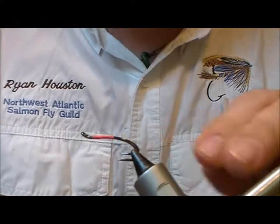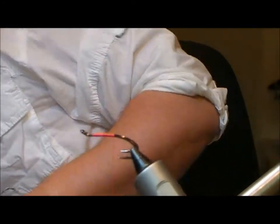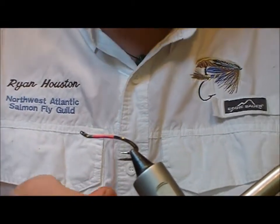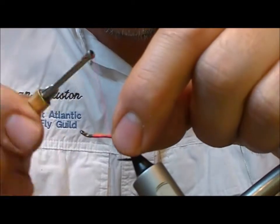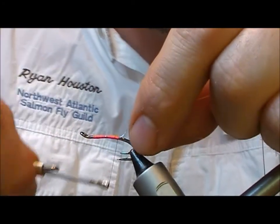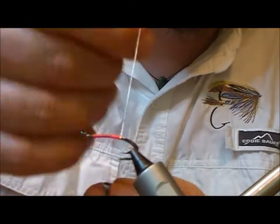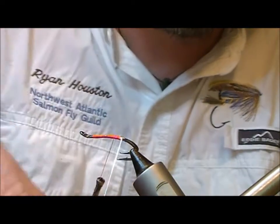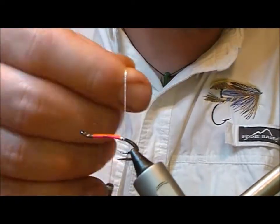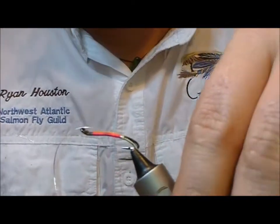I'm going to use silver oval tinsel this time. I'll tie a little bit of silver oval on the top and wrap it rearwards, putting on about three turns or so of silver tinsel, then come up between the legs of the double and tie that off on top.